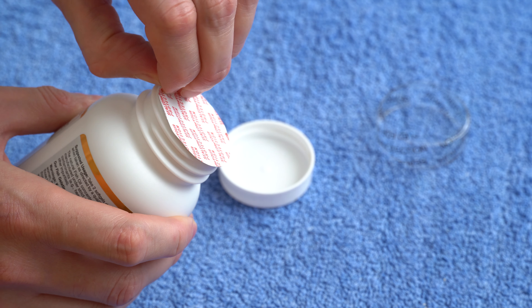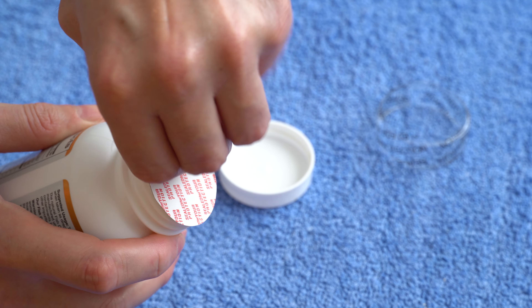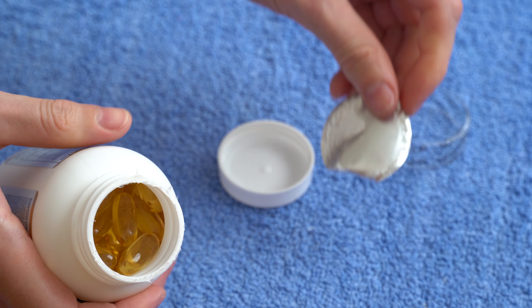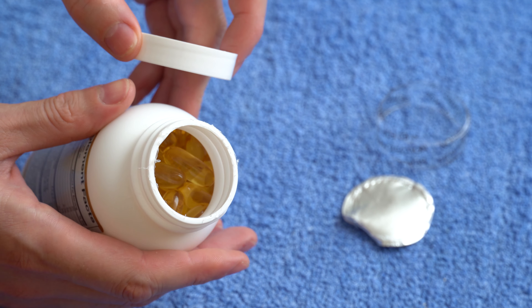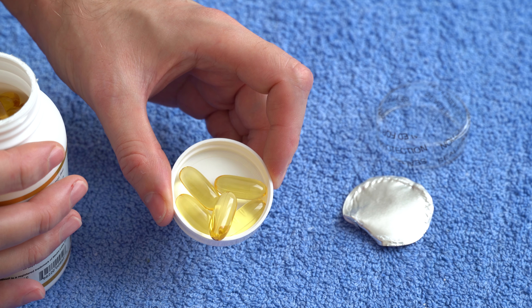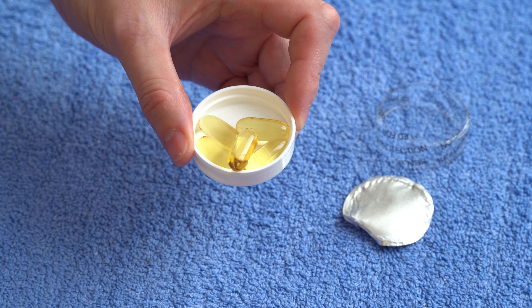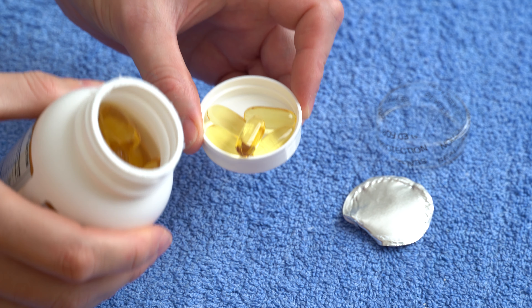Let's just grab it and remove it. It can be kind of difficult to remove, but I think I got it — and there you go. This is the seal. You can see the soft gels inside. Let me take some of them out so you can see them. Check this out — medium size soft gels. They look pretty good. Smells okay — it doesn't smell like fish at all.